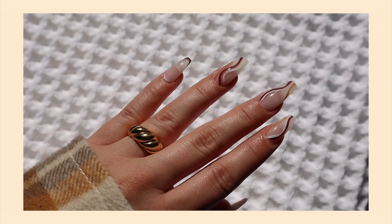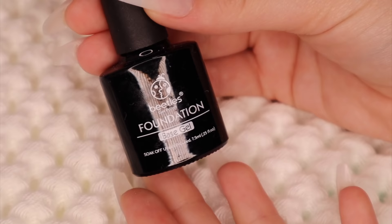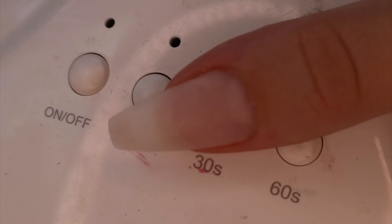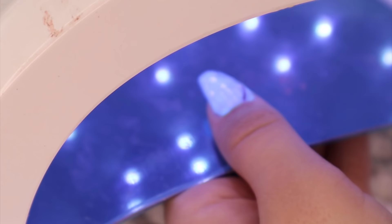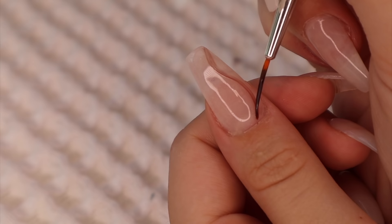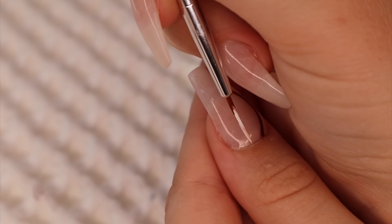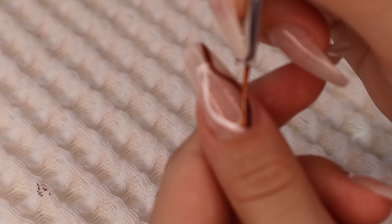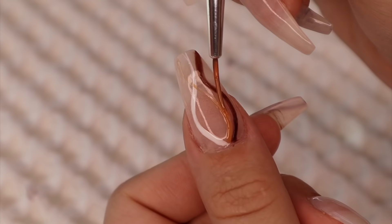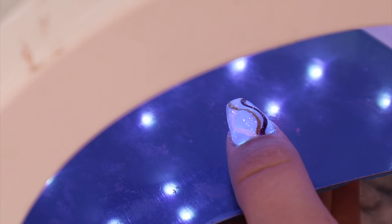Now these are very trendy swirly line nails, but I did them with fall colors. First you're going to go in with a base coat and cure that for 30 seconds. I'm taking a very thin nail art brush and going in with the dark brown, doing a swirly line. I cure that and go over it with two coats to make sure it's very opaque. Then I do the same exact thing with white nail polish, and then again with a tan-ish color. With the tan I go over some of the other lines to give it a little bit of dimension, which I feel makes it look way better.